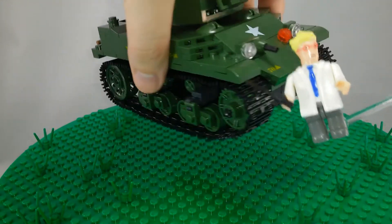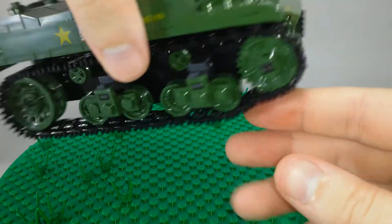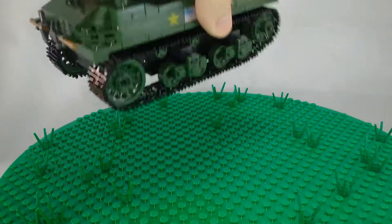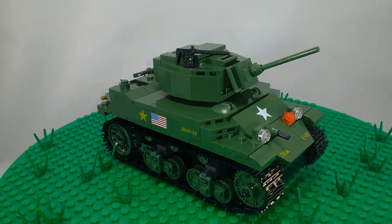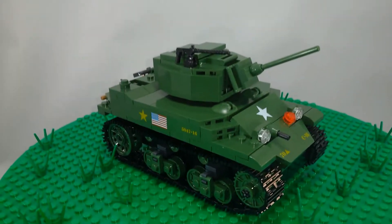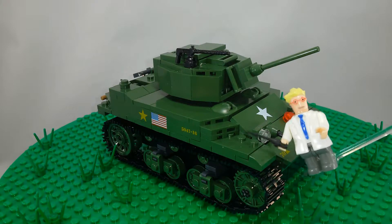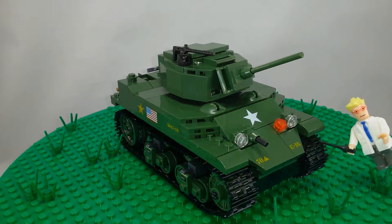The treads are very nice too — they roll very well. They are not tight, just loose enough. I think they actually roll better than the Lego ones. They don't look quite as nice as the Lego ones and were kind of thin — I was afraid they were going to break — but I do like them.